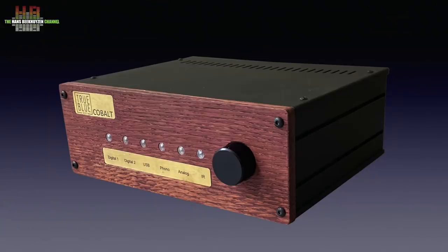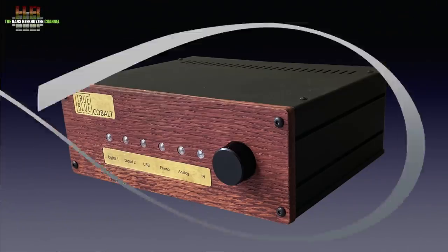During a visit to the Alkmaar audio show in March 2019, I saw this refreshingly elegant little amplifier with its wooden front and I knew I had to review it. The inside appeared to hold a big surprise.